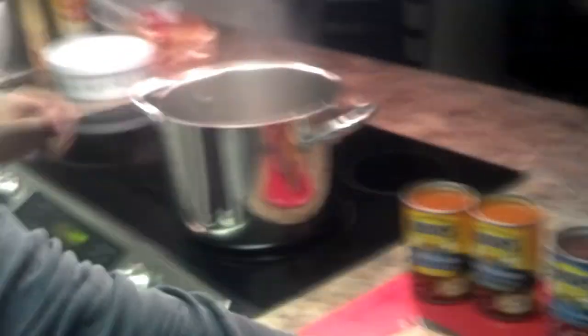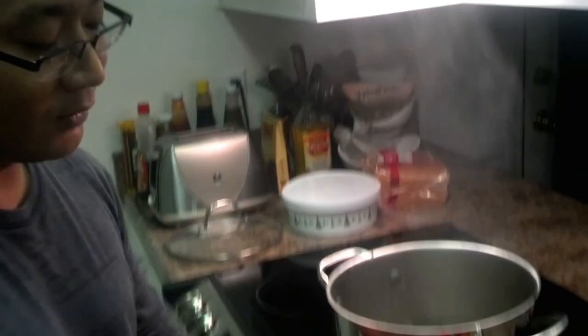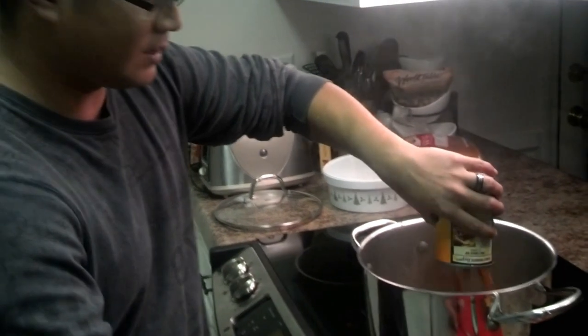Here we go. We have our two pounds of ground beef here with two whole onions. We'll add the chili beans — just throw that in there.